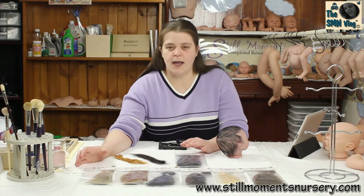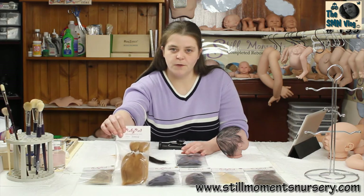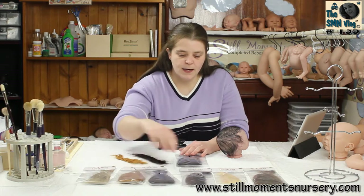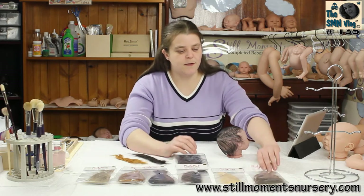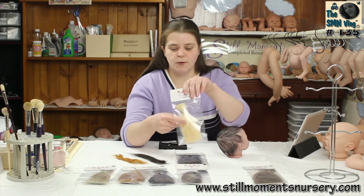I've grabbed out all the colours that I have. So I've got Ash Blonde, which is my favourite. I've got the Auburn, so if you've got like a little redhead baby, that's perfect for those. I've got the dark brown, medium brown, then light brown which is the most popular hair, and then you've got your baby blonde, which is a nice blonde.